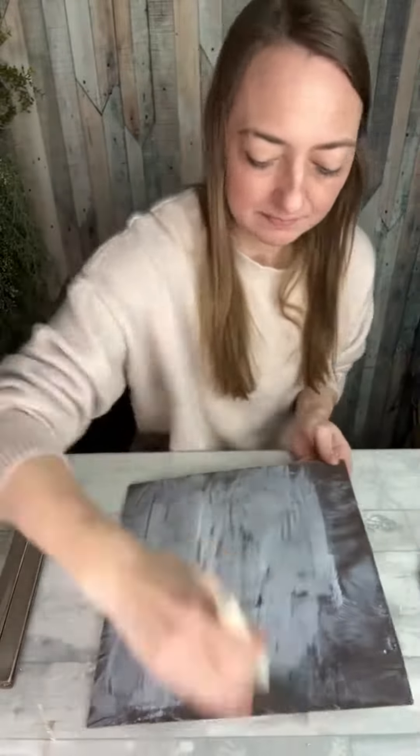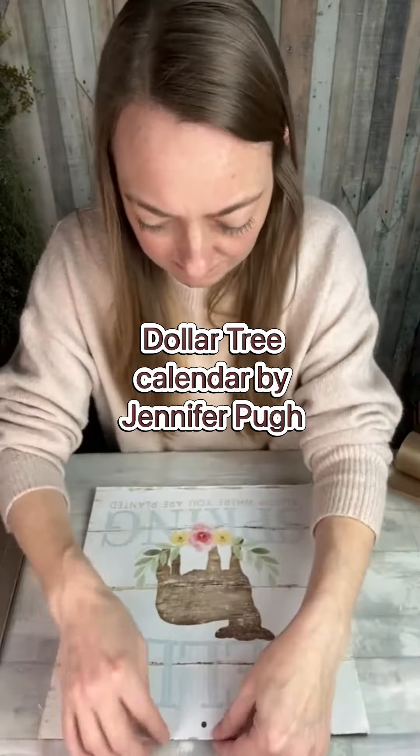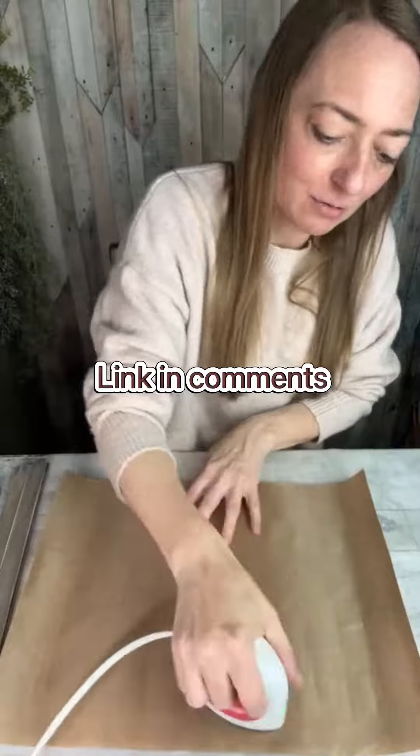Then I added a good layer of Mod Podge onto the side that I had painted. I gave that glue a good drying so I could arrange my calendar page exactly how I wanted it, and then ironed it on with some heat resistant paper.